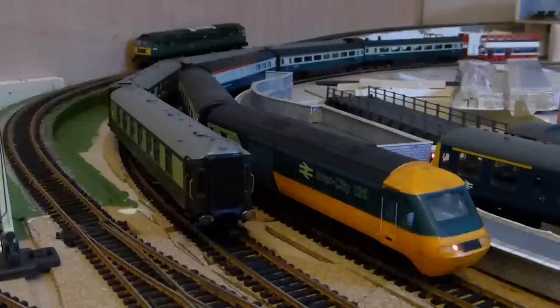Here she is, all finished and just needs the DCC tuning to make it run very well. I've just got the end coach to refurbish and then my high-speed train will be back in full service.